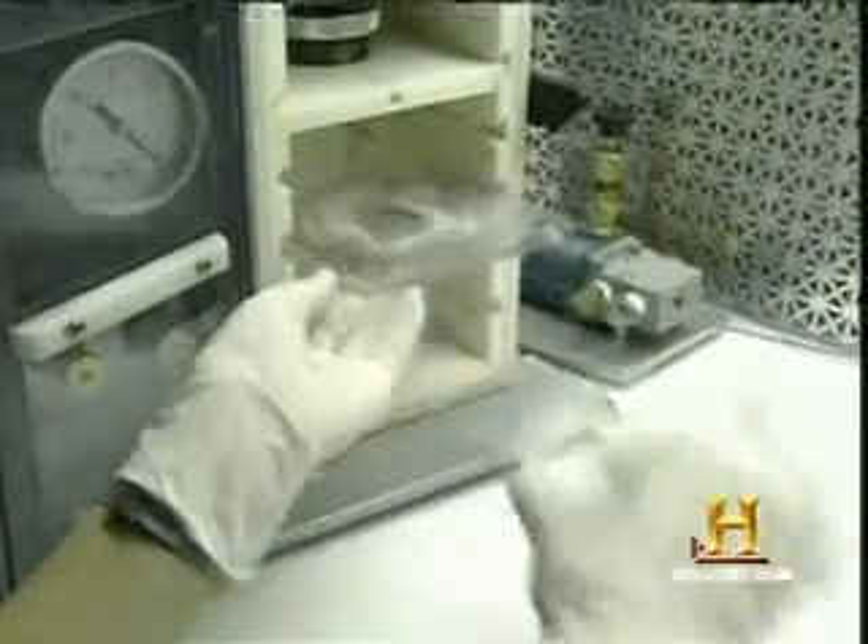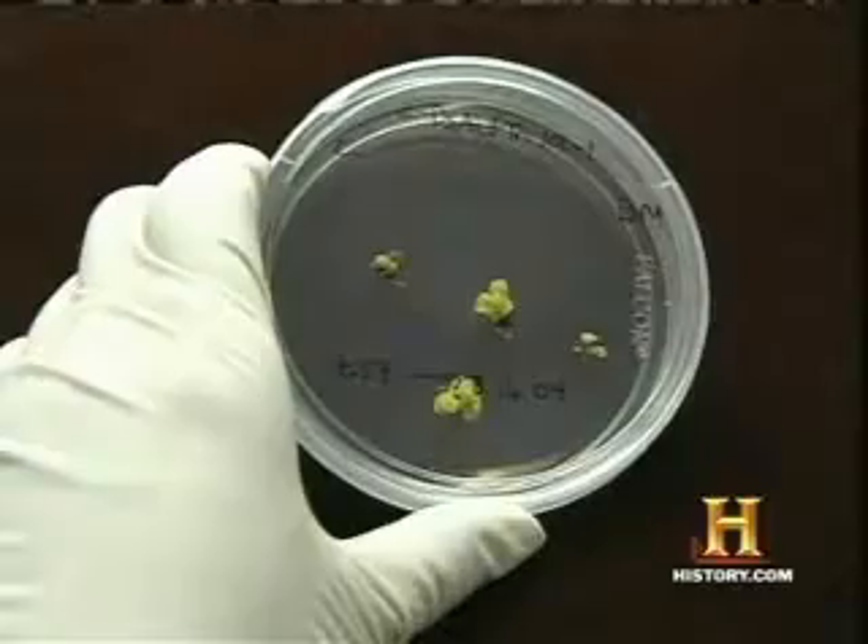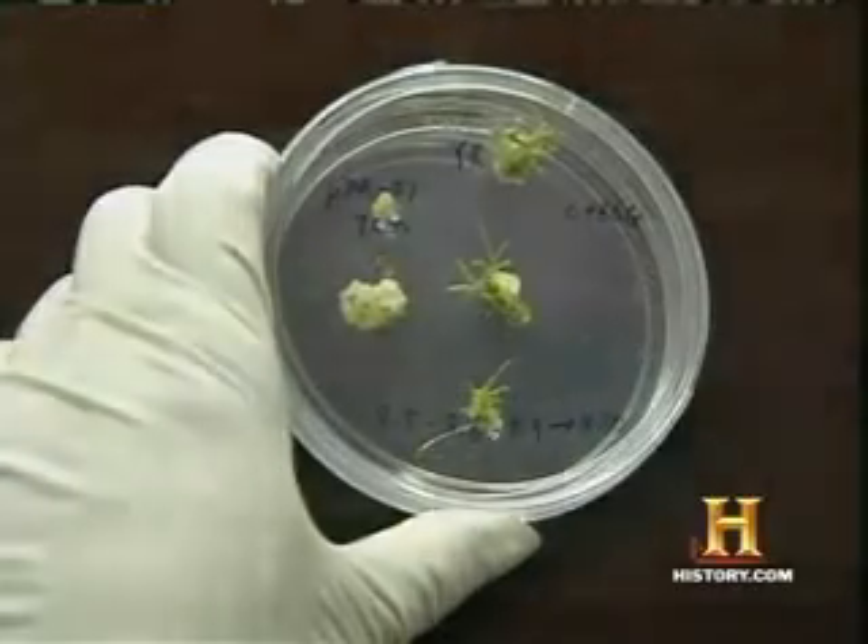The gene gun also injects a genetic promoter, which makes sure the new gene is permanently switched on. And there you have it: a genetically modified organism.